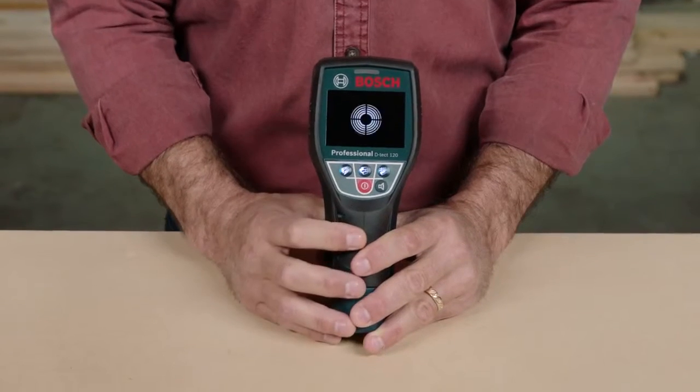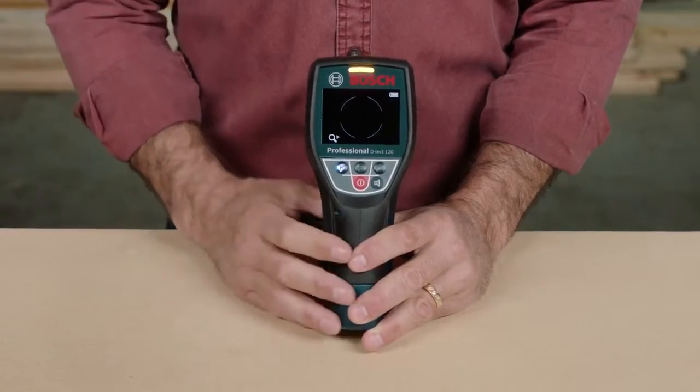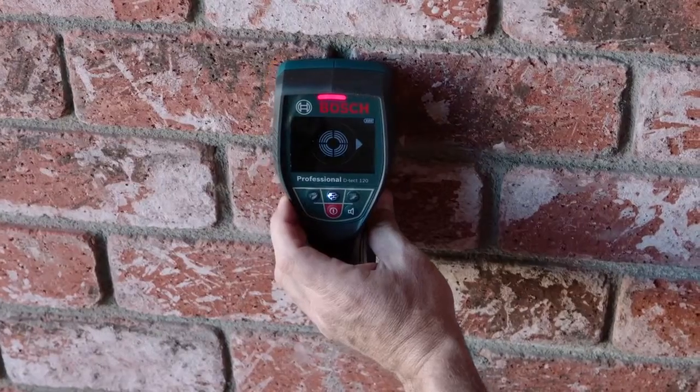It also features a large illuminated display that clearly shows the directional arrows — up, down, right, and left — to guide you to the object's center.